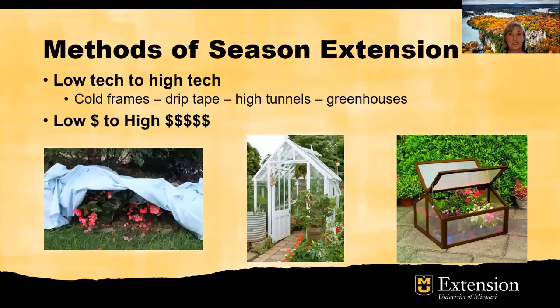There are many methods of season extension. You can go low tech to high tech. As we've seen, what is better looking — a blanket in the yard or an attractive mini greenhouse?